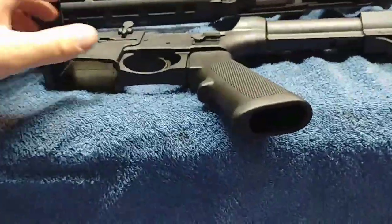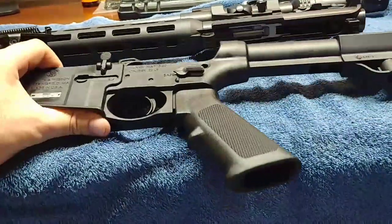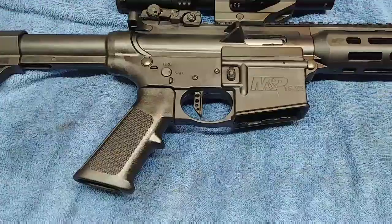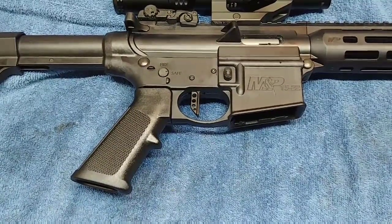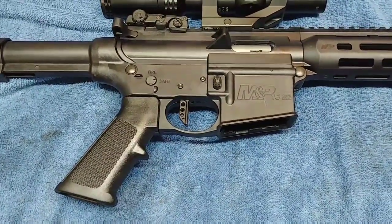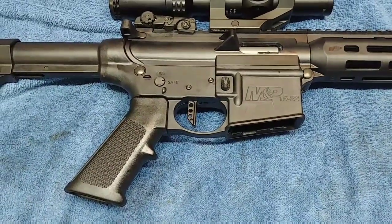I think I'm gonna take this trigger out and give it a try. So see what it looks like here. All right guys, there it is — these CMC triggers are pretty sweet, worth every penny. Hopefully I'll get a chance to get out to the range tomorrow and run it.